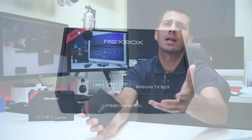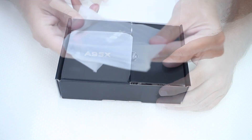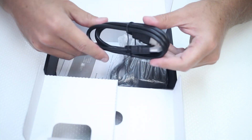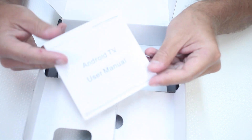Regarding the unboxing experience, really quickly: once we open the package, which is really simple, we will find the Next Box on top protected by a plastic envelope, one infrared remote control, an HDMI cable, a power adapter, and a quick user guide — which, as I usually say, we don't really need for these devices.